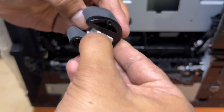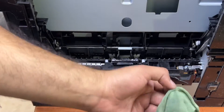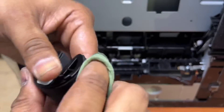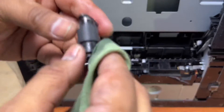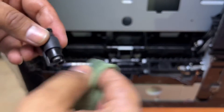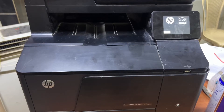Use WD-40 with a cloth and clean it well, so if there is any dust or anything on the rubber it will look like new. It's very clean now. The same goes for the separation roller — clean it well, because it is also an important and necessary part for feeding the paper. Turn the printer back on and let it boot.